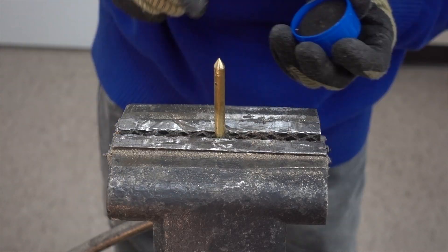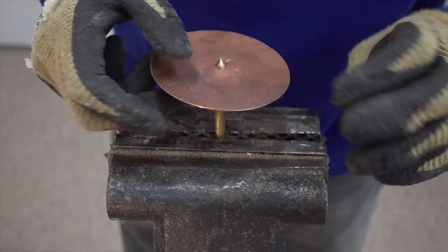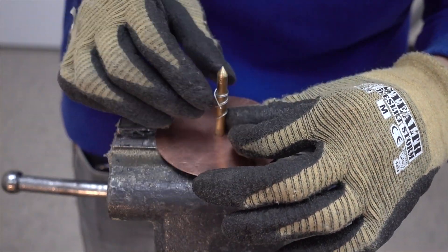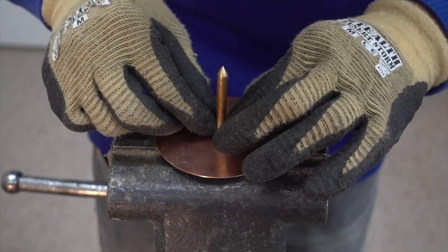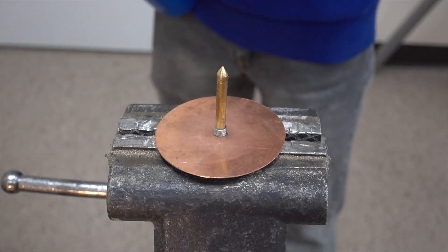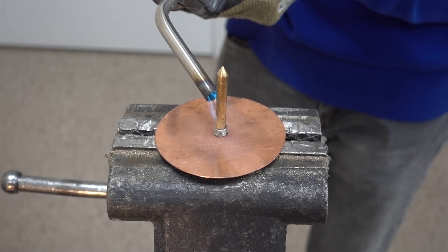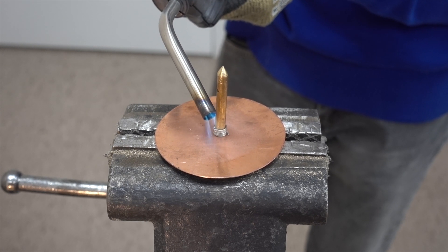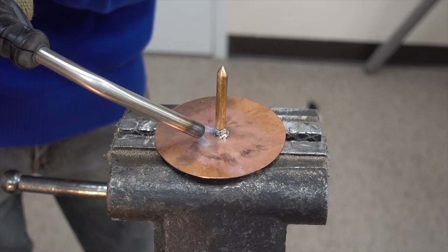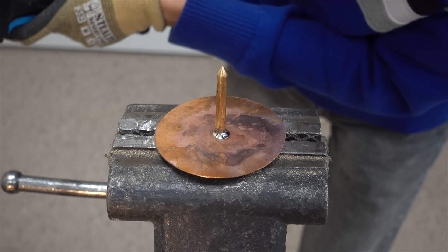Now we can push the center shaft through the plate and apply some flux so that our solder will actually stick to the metal. After this is done, we coil our soft solder wire around the shaft and push it near the joint. I use a blowtorch to heat up the solder and the joint slowly and evenly, and when the solder melts it flows through the cracks and fills the joint, giving us a solid joint that will not fall apart as the gyroscope is spinning.